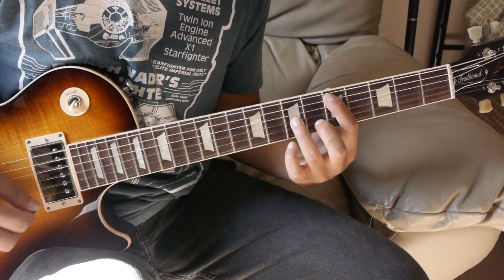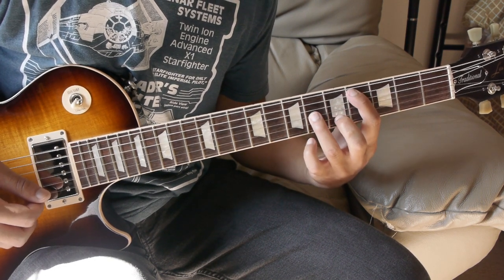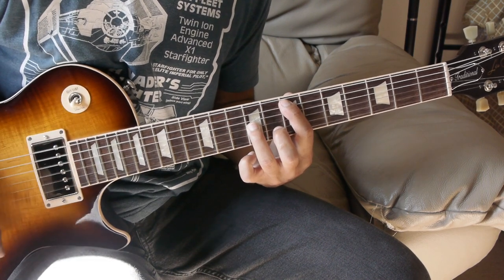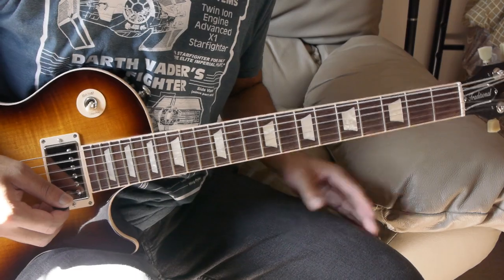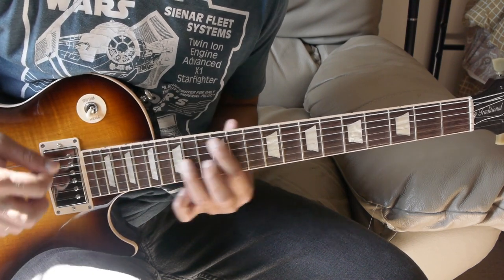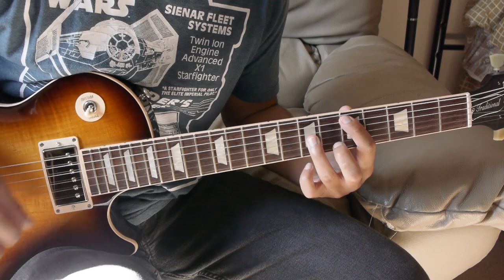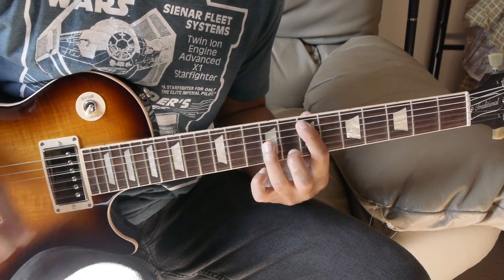Then we just have the 5th fret, then the 3rd fret, then the 4th fret, to the 5th fret, and finally the 7th fret to the end. I'll play that whole part all together now.